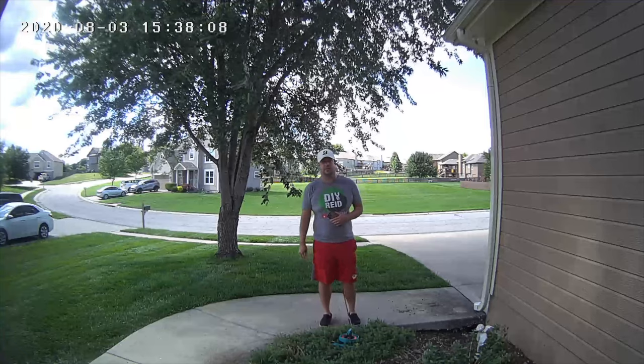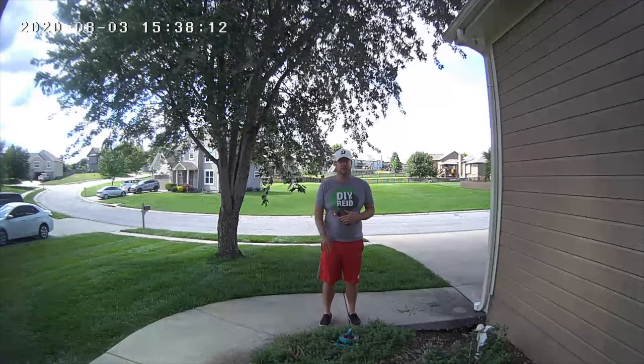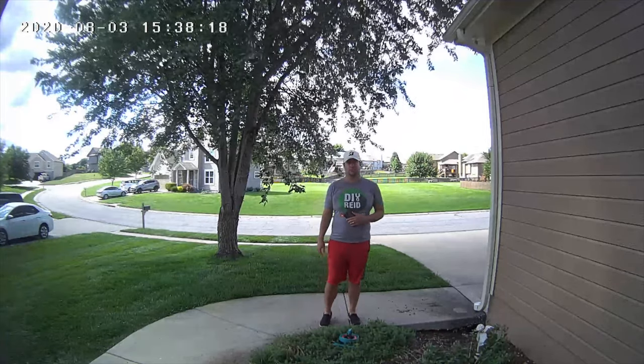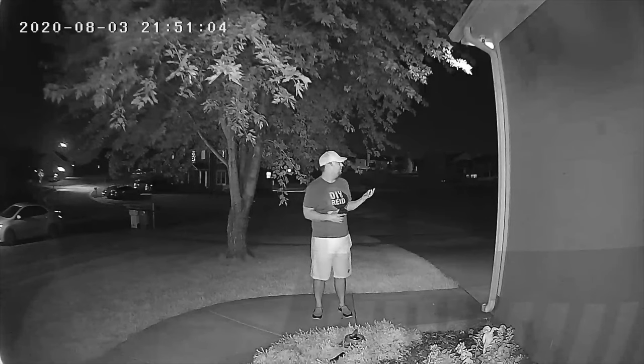Here's the quality of the daytime footage — I'm about six to eight feet away from the actual doorbell. Here's the actual video quality for daytime video and the audio quality. Here is the quality of video for night vision — I'm about eight feet away from the actual doorbell. This is the quality in dark nighttime with no lights on from my house — this is what you're going to get if you don't have any lights on.